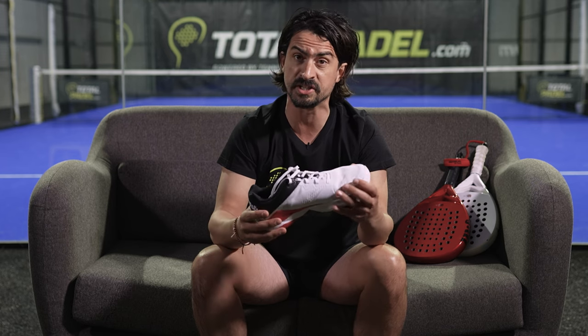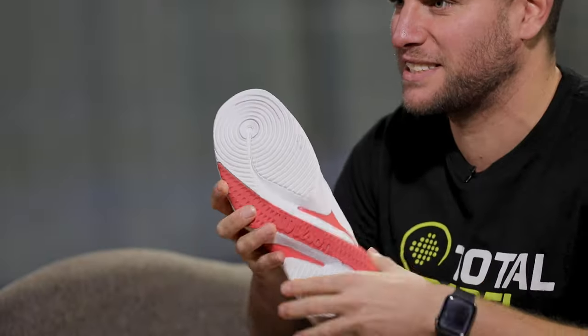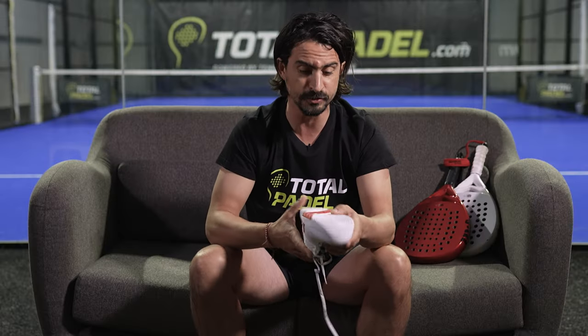If there is one word to describe this shoe, I'd say comfort. The shoe is super light, which is super important in paddle. The upper mesh is breathable, you can directly see it. And there is this special paddle outsole co-designed and tested by Bella, with a red snake pattern and also a vortex. I'm really curious to see what this vortex outsole is capable of.